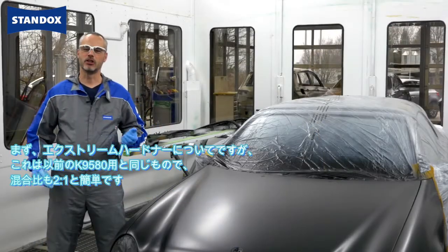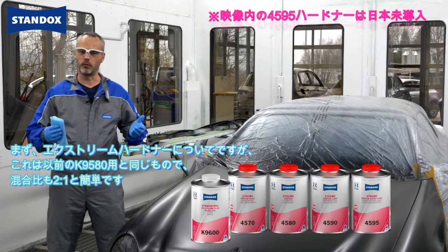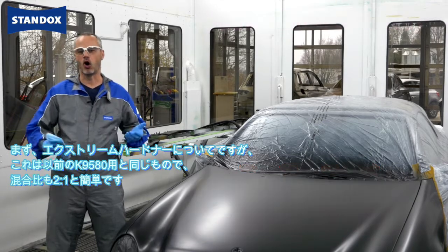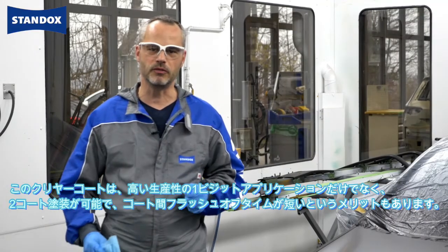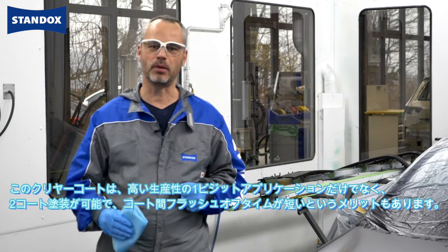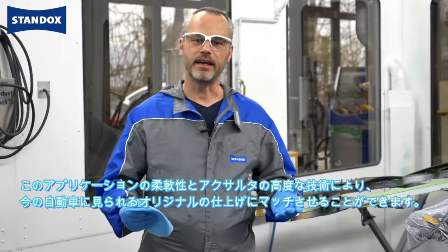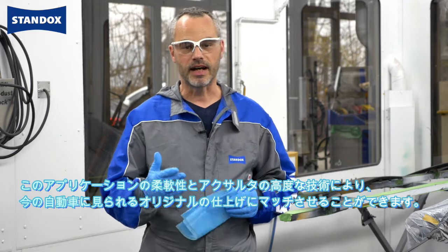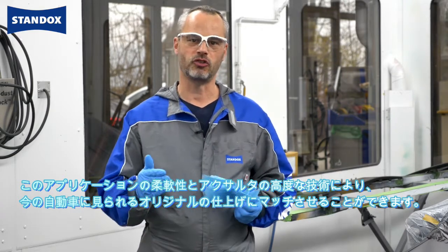So let me start with the extreme hardeners — these are the same we already have in the range. We will remain with our easy mixing ratio of two to one, and beside our productive application process, in one visit we have the ability to apply this clear coat in two coats with a short intermediate flash time. This application flexibility and the advanced Exalta technology will help you to match the original finish found on modern cars.